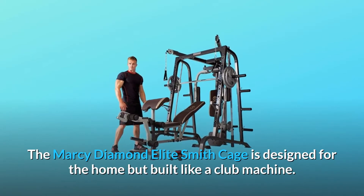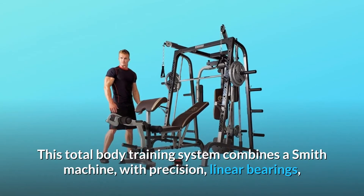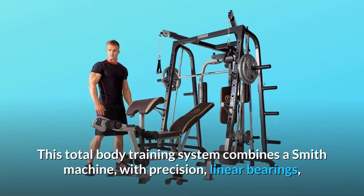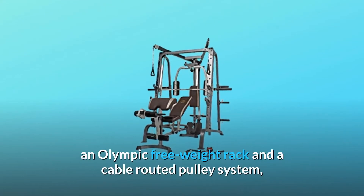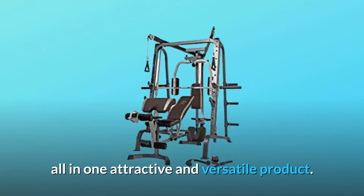The Marcy Diamond Elite Smith Cage is designed for the home but built like a club machine. This total body training system combines a Smith machine with precision linear bearings, an Olympic free weight rack, and a cable routed pulley system, all in one attractive and versatile product.